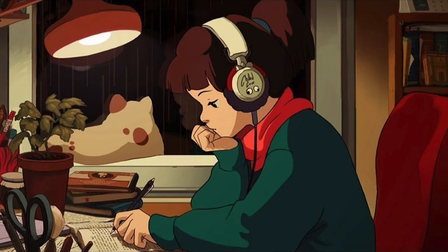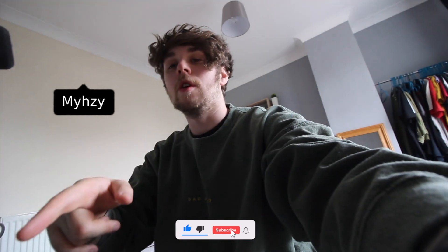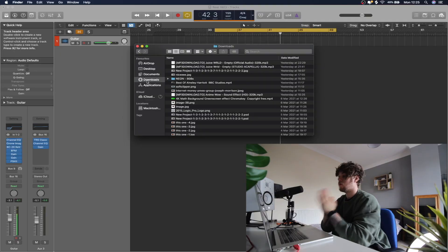Welcome back to the channel. Today we're going to make a lo-fi beat. I've been doing a lot of these challenges where we flip vocals, and today we're going to do Juice WRLD 'Empty'. Before we get into it, follow me on Instagram at mysie, subscribe if you're new, and yeah, let's go.